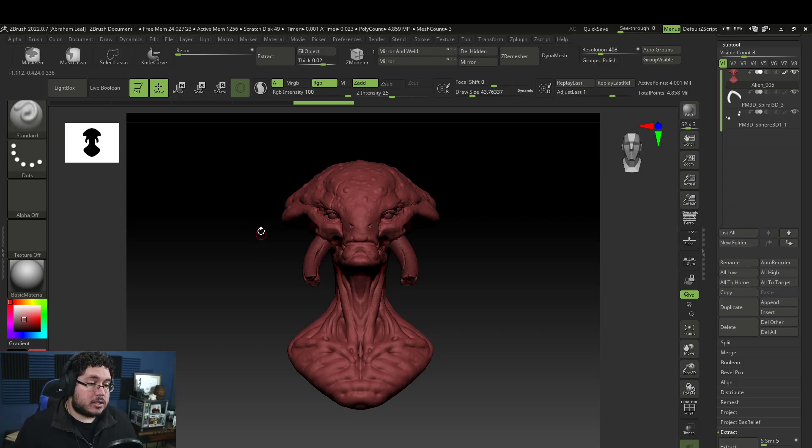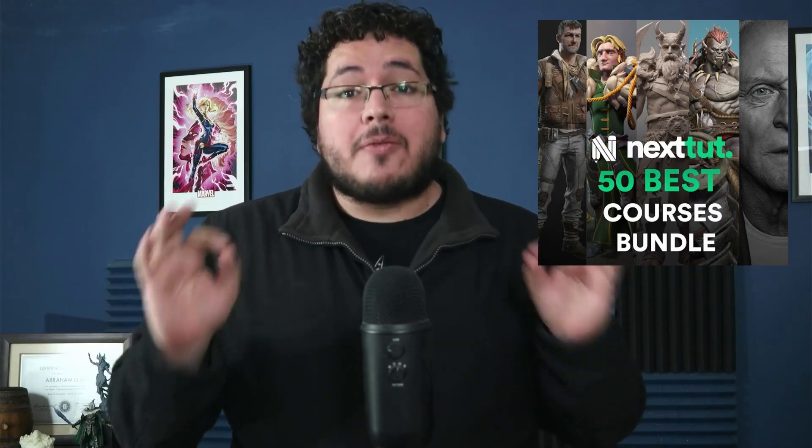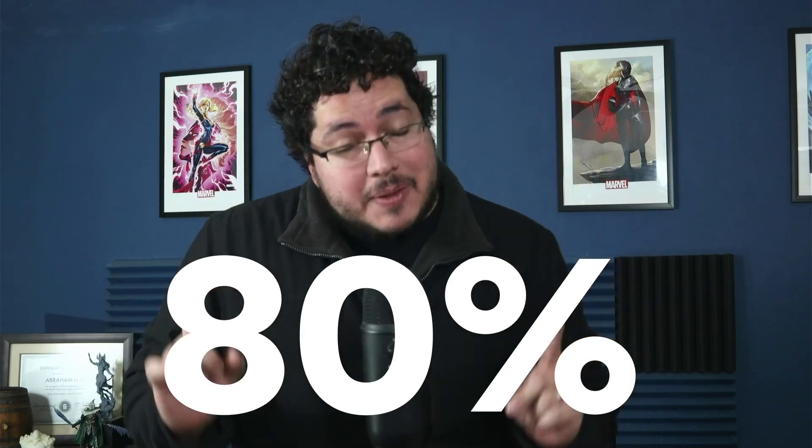If this is the first time you're hearing about polypaint and you want to check ZBrush tutorials, we have a special bundle — our best 50 courses available through ArtStation, including modeling, sculpting, rendering, rigging, animation, Maya, characters, creatures, Substance Painter, and Unreal Engine. It's available at an 80% discount throughout January. Check the link down below.